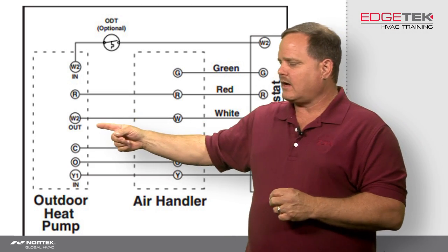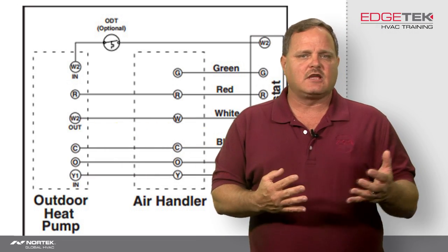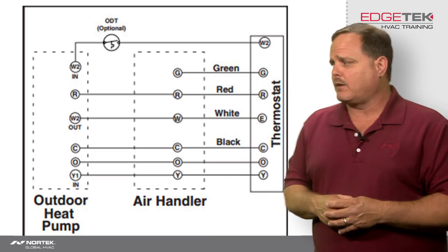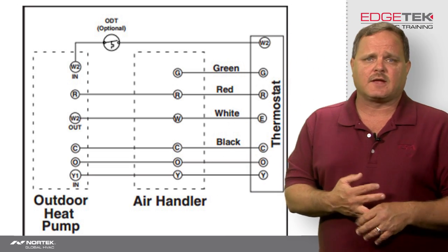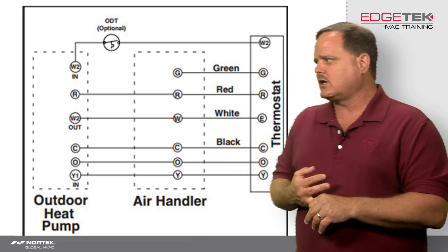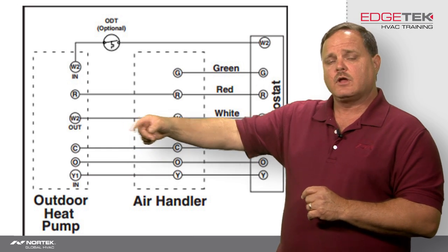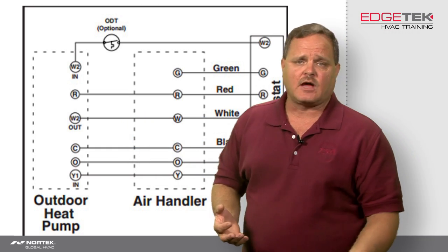That W2 outside connection is also used so that whenever the unit goes into defrost, it will energize the W on the air handler. And there are certain fault conditions on the heat pump — for example, if the heat pump is supposed to be running but the board has it locked out because of a pressure switch — where certain fault codes would actually bypass the Y signal on the outdoor unit into W2 out and cause the electric heat to come on because the heat pump is not running.